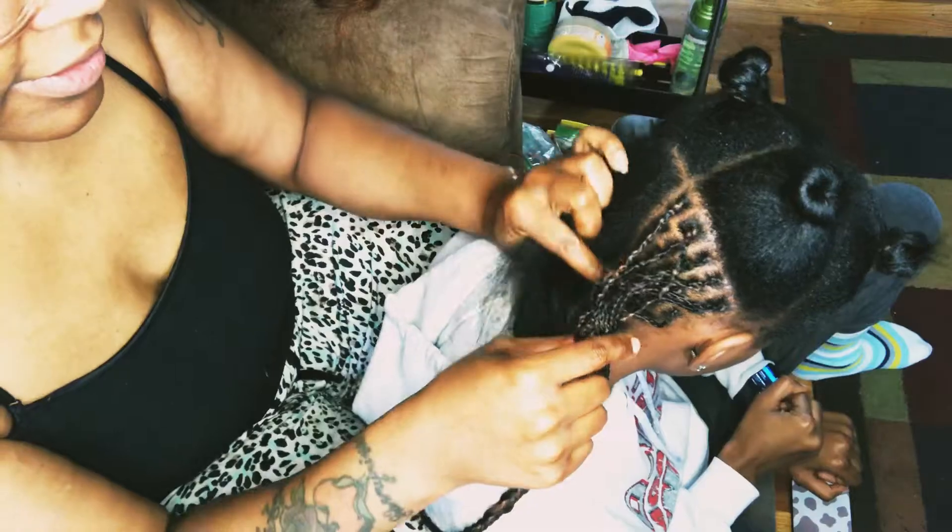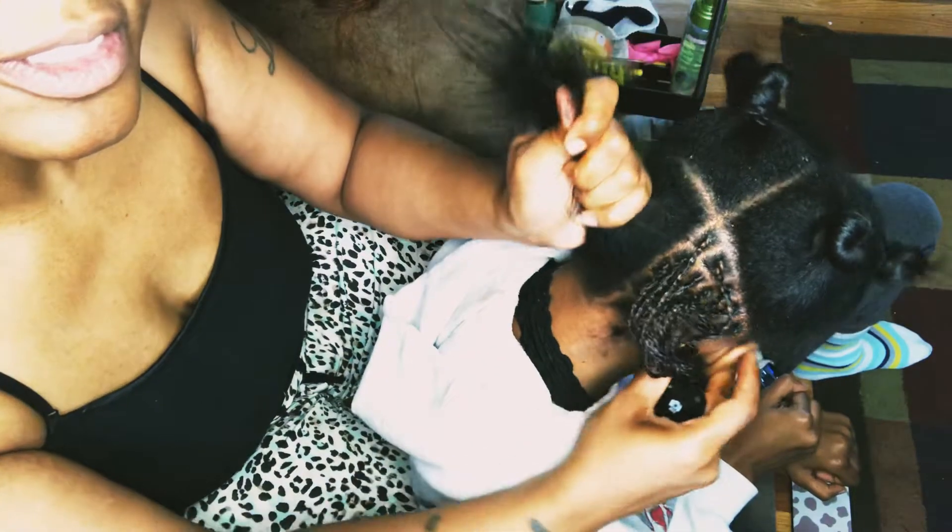Hey guys, welcome back. I'm doing micro braids on my 16-year-old daughter in this video.